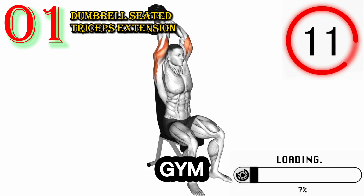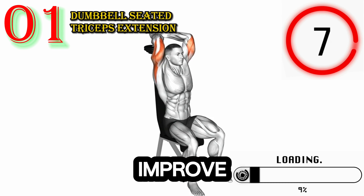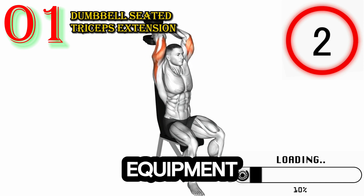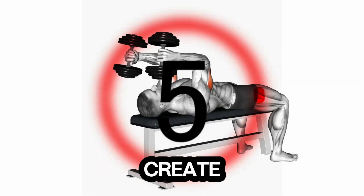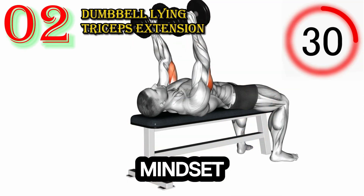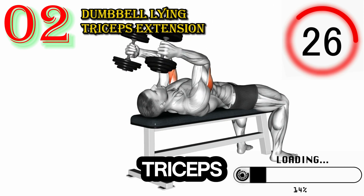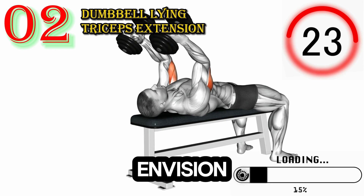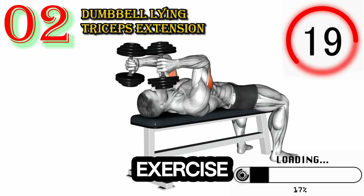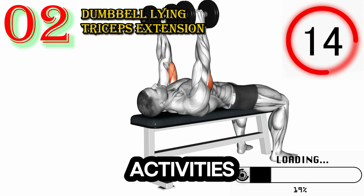Working on your triceps in the gym is a fantastic way to develop well-rounded upper body strength, improve overall athletic performance, and enhance the appearance of your arms. With the right equipment and a determined mindset, you can create a dynamic and impactful triceps workout that will transform your body and your mindset.